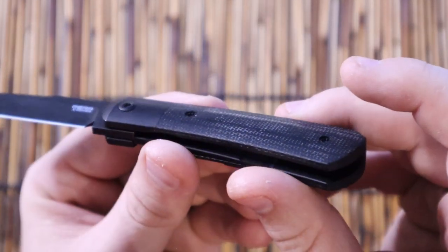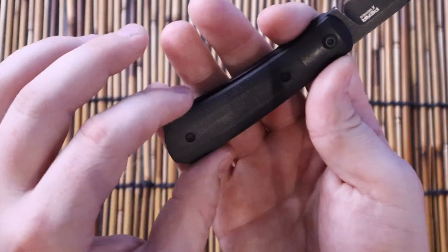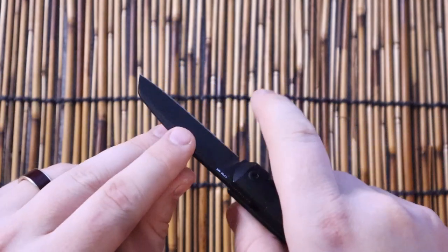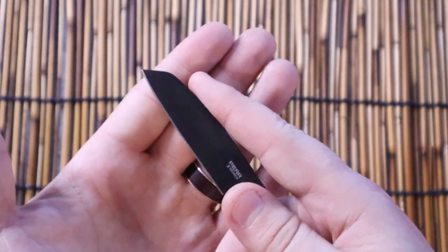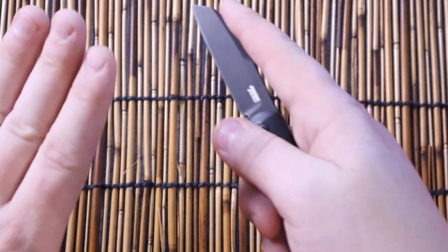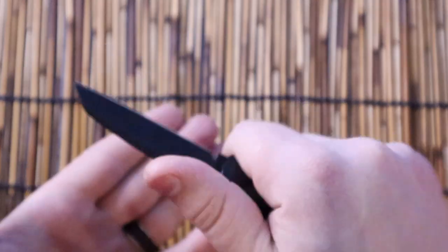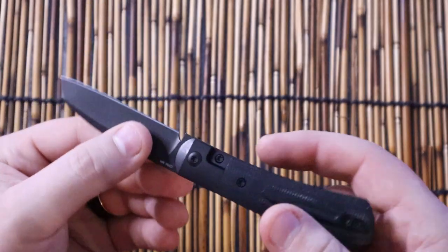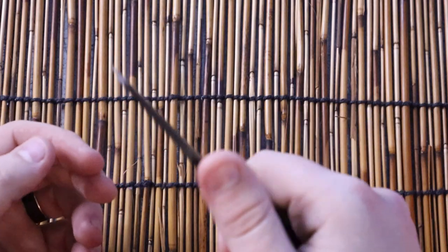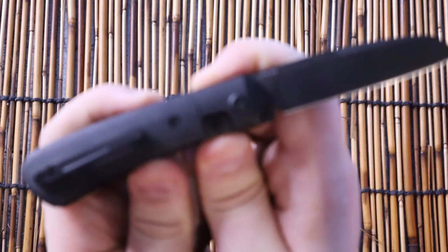The micarta is not very texturized — it's very smooth. But it's really nice that the handle scales flare out, because it really forces you into this saber grip, which is a great utility grip. The blade is just long enough that you don't feel like you're missing something from utility cuts, and you can put your finger across the spine and do draw cuts really well. The saber grip is also great for feather sticking — if you're trying to start a fire, feather sticking is really good for that, and this knife does a great job.